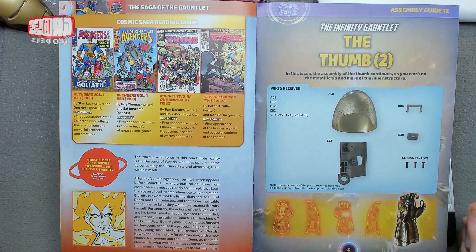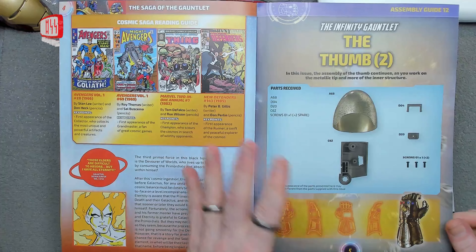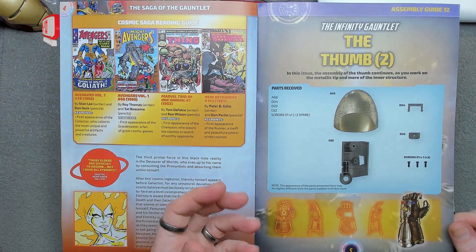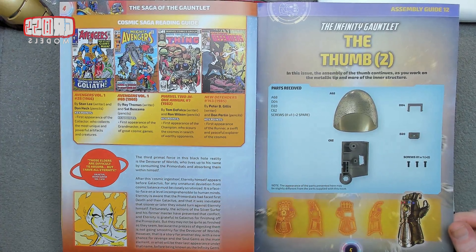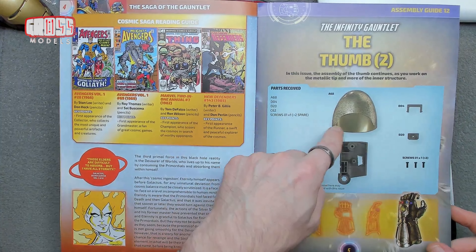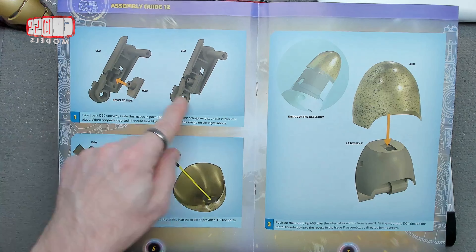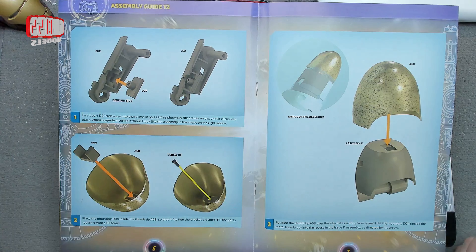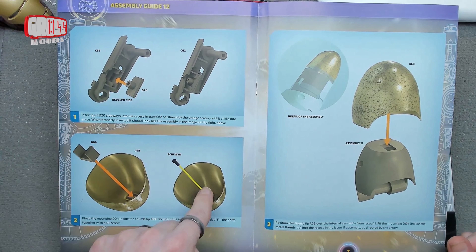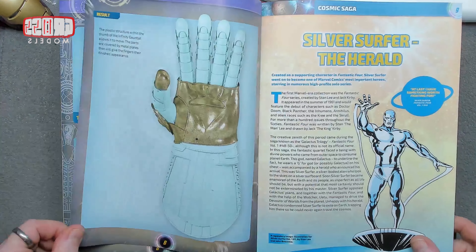This is part two of building the thumb — well, it's only the left thumb. We're only building one gauntlet. In theory you could build another one, but it'd still be a left one as well. You'd have to do a lot of reverse engineering to get a right one from this. From last time we started on the thumb — this is the metal cap that goes over the thumb, and I assume another part somewhere along the line. So that's what we're going to be doing. Nice and easy — just putting one bit together, then putting another bit in, and clipping it onto the top piece. It won't take very long at all.